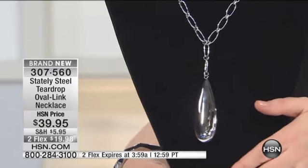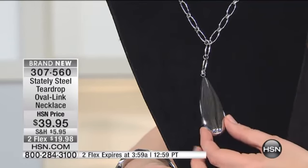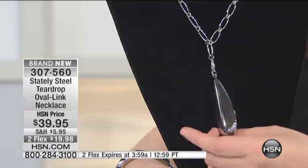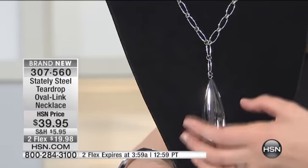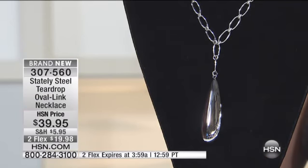If you're wondering, how does that feel? Is this going to weigh a ton? It is stainless steel after all. It is actually lightweight — it's actually hollow. So even though it's very strong because it's stainless steel, it's hollow, so it's not like a weight that's hanging around your neck.